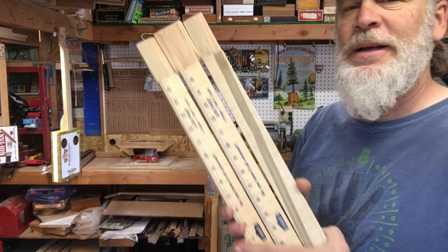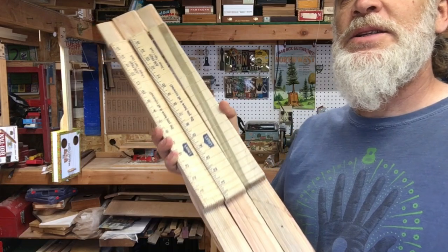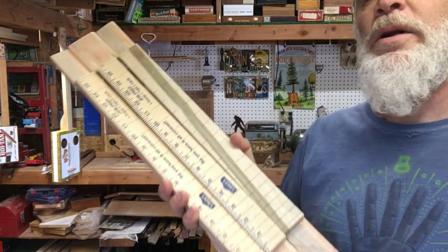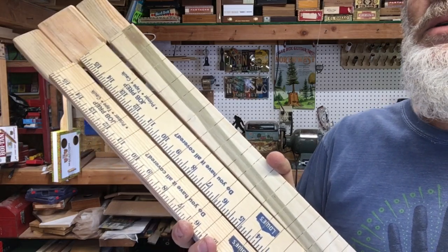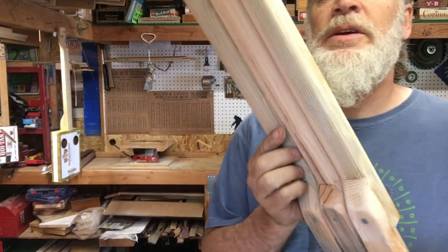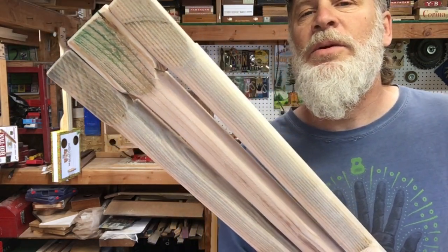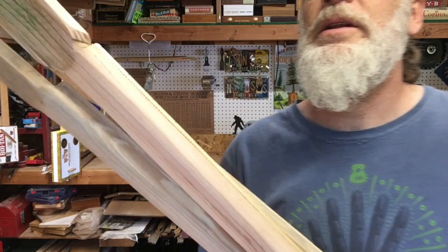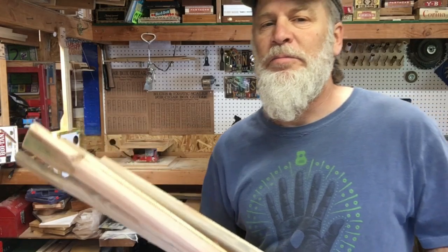Did you ever guess how many fingers I'm holding up? Actually, how many necks am I holding up? Each one of these is a 23-inch scale neck. One of them — the one with the wings — is equal tempered. The one on the top and the one on the bottom are just tempered. They've all been carved and sanded. I need to do a little bit more carving on these wing pieces, and then after that I will paint them black.